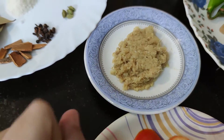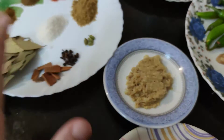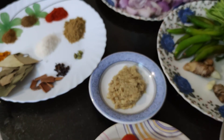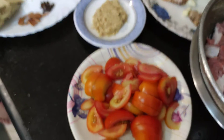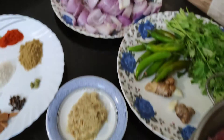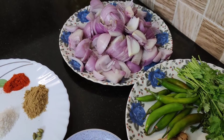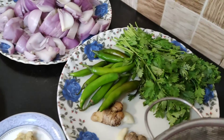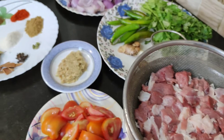Zencefil ve Sarımsak Ezmesi arkadaşlar — bunu da mixer'da hazırladık. Şurada 10 çeşit farklı baharat etli yemeğimizde kullanacağız. Diğer sebzelerimize bakacak olursak: domatesimiz var, soğanımız bol miktarda var — ki Hindistan yemeklerinde soğan olmazsa olmazdır. Bir de arkadaşlar yeşil kişnişi görüyorsunuz. That's it guys, now we can go into the process.